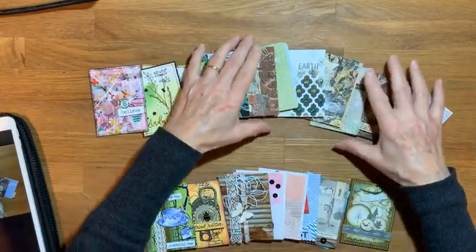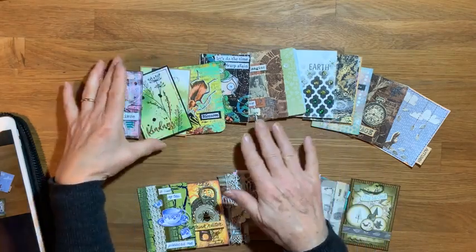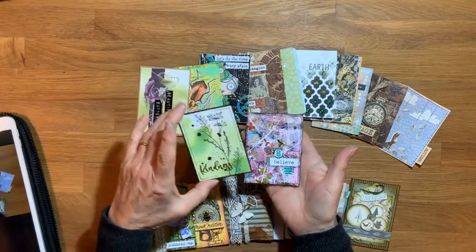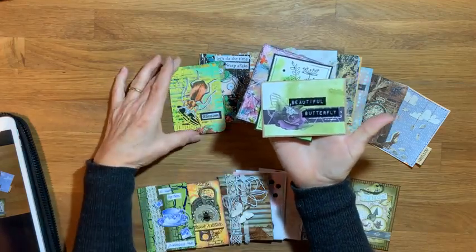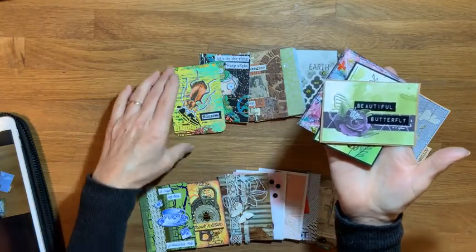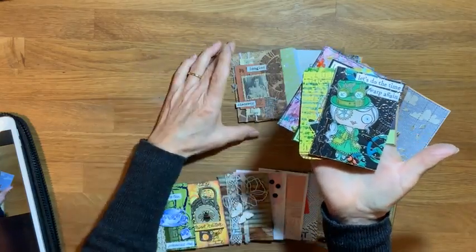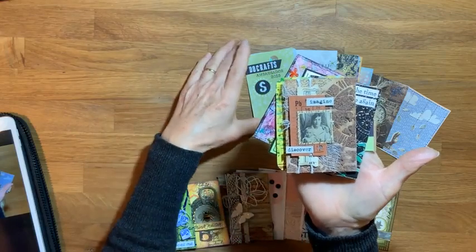So what are ATCs? ATC stands for Artist Trading Card — I'm sure lots of you know that already, but in case you didn't know, they were kind of invented in 1997 by an artist called M. Vänçi Stirnemann, a Swiss artist. He created 1,200 of these little cards. They're a set size: two and a half inches by three and a half inches.